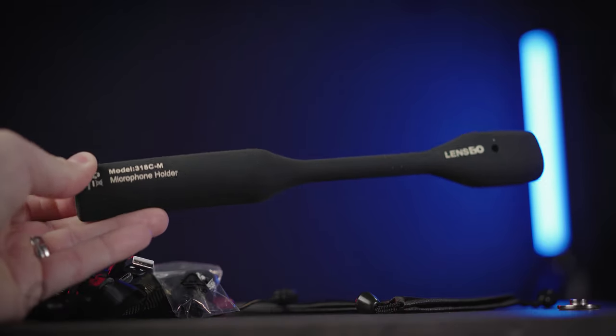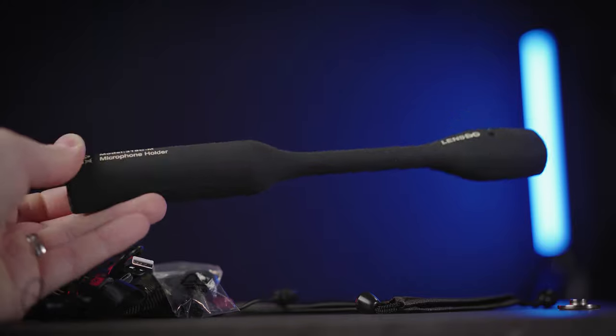There's also the option to get the microphone holder, which is a rubber microphone extension so you'll be able to slide in the microphone and get a ready-to-go interview reporting handle microphone out of it.